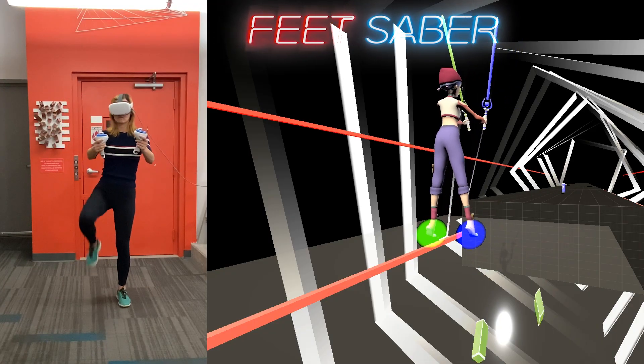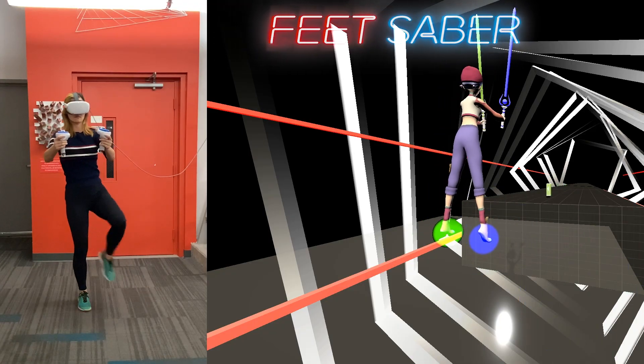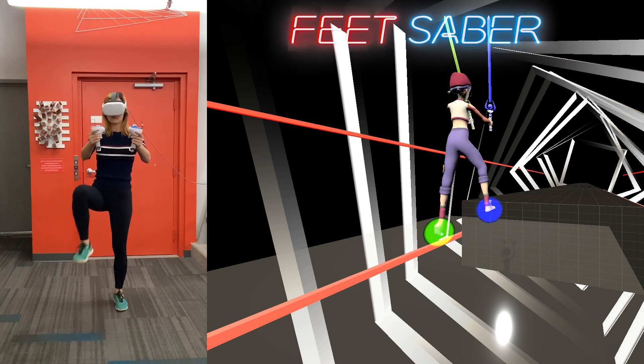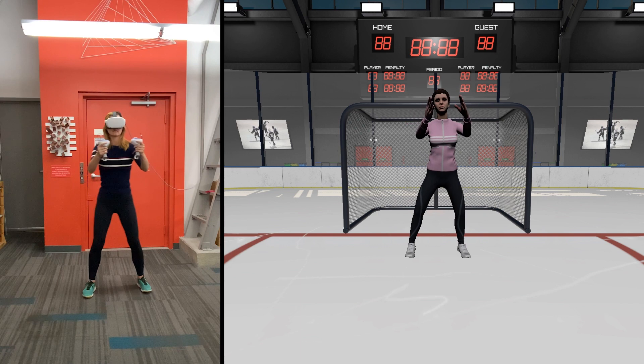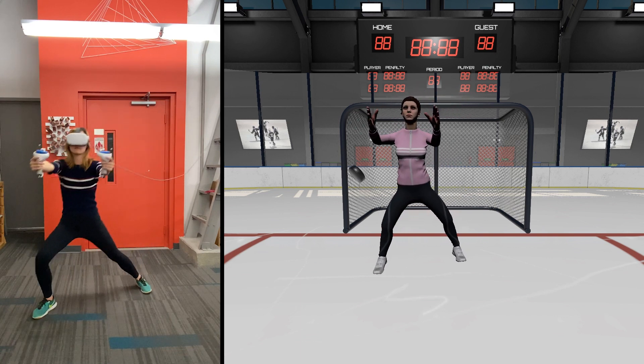As another game example, we created Feet Saver, where not only the hands must hit the blocks, but also the feet. Similarly, this hockey goalie demo allows users to block shots with any part of their body.